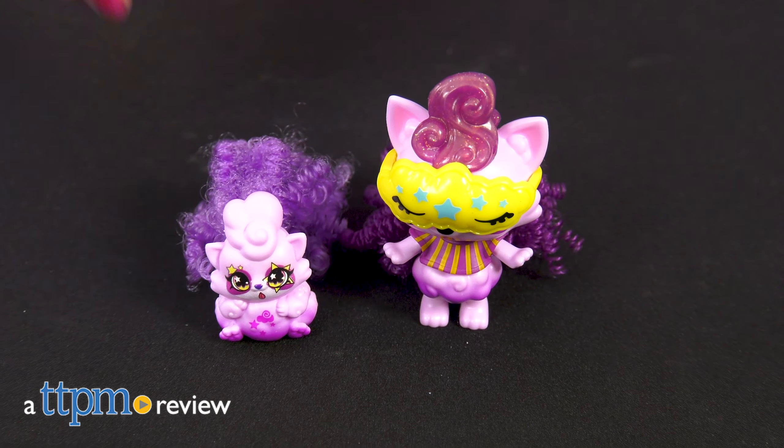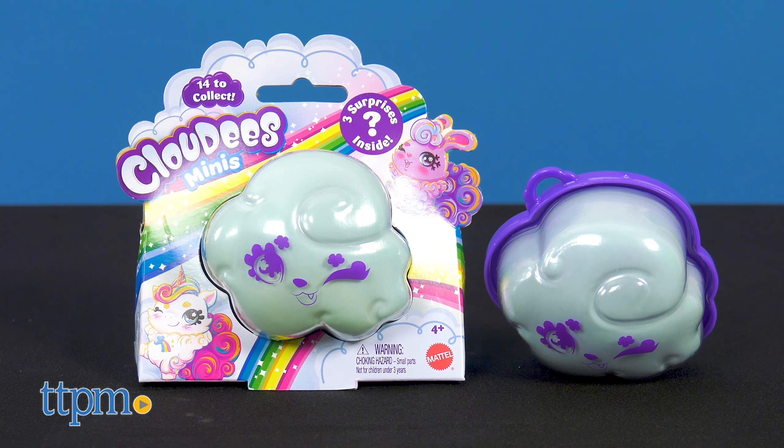Are your Cloudies feeling a little lonely? Hi, I'm Laurie from TTPM. Try to find your Cloudies' matching mini pets with Cloudies Minis from Mattel.